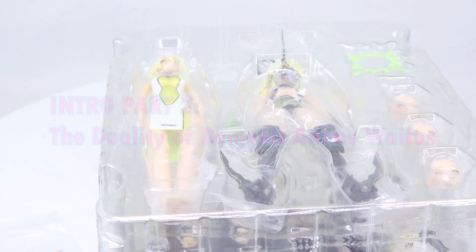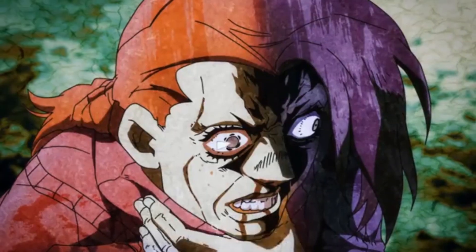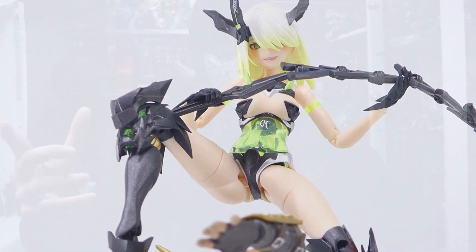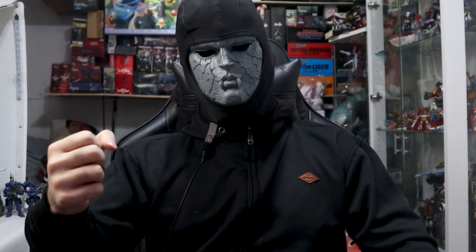When a figure comes with another figure, the first instinct is to pose it as if it is a stand, but I assume this is more like a Diavolo Doppio situation. She goes from docile to — I want her to step on my dick.